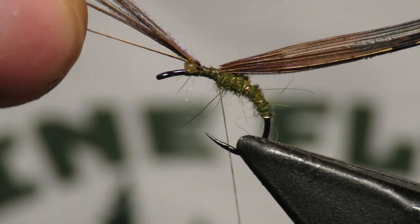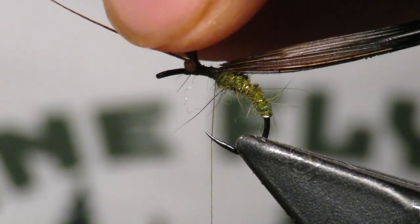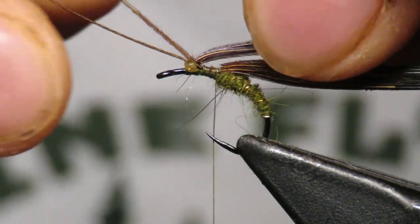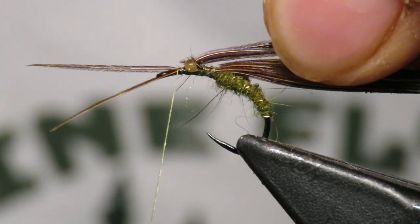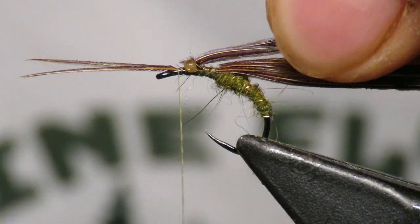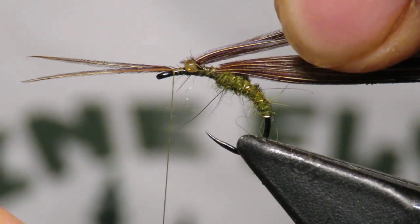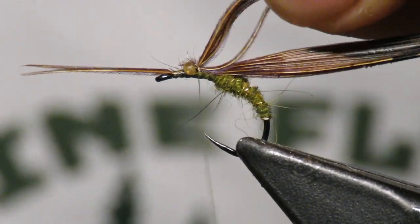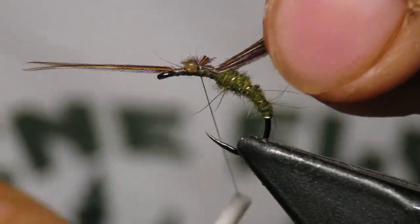I'm going to select just two fibers — these two nice ones in the front — and I'm going to tie them right up front, keeping them on top right to the eye of the hook. I'll trap the ones I don't want and cut them. These two fibers are going to become our antenna later on.